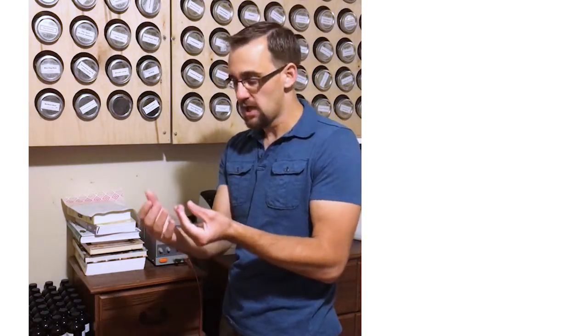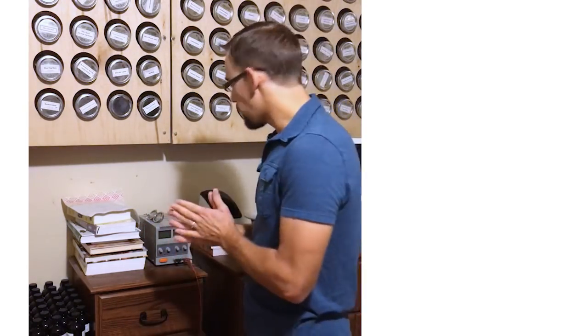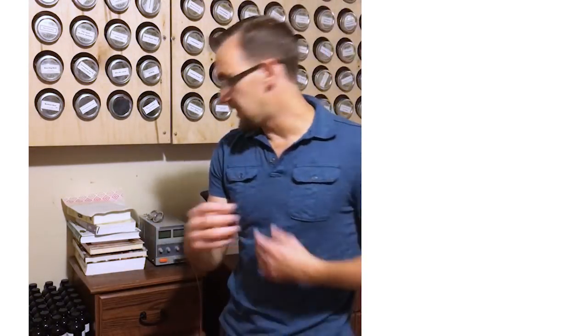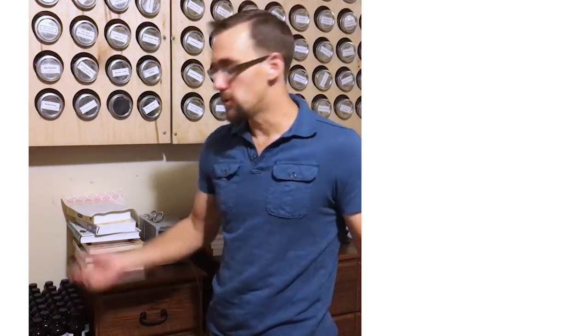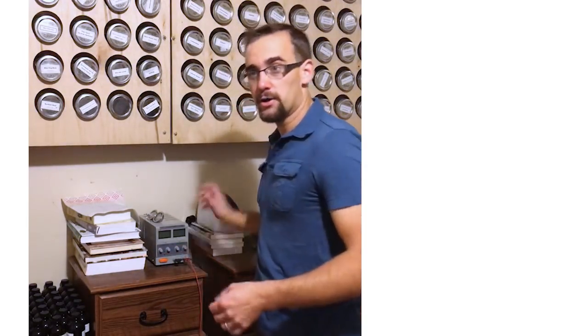We've talked about making capsules. There are other things you can do too — decoctions, salves, tinctures, essential oils. We're going to focus on the infusion today because it's a very simple way. Most people have had an herbal infusion — chamomile tea or black tea — but that's all an infusion is: taking whatever plant material you have, putting it in a cup of hot water, and it becomes more medicinal depending on what you put into it.